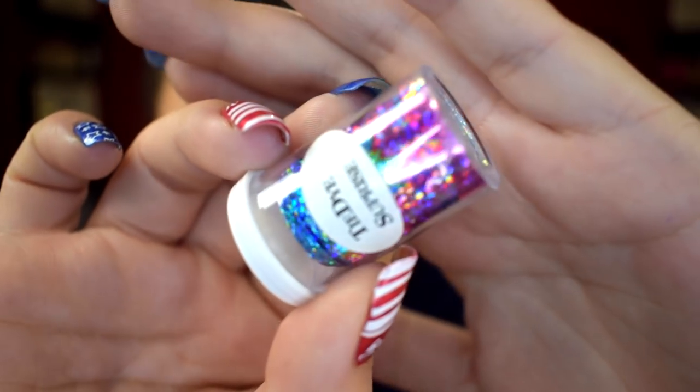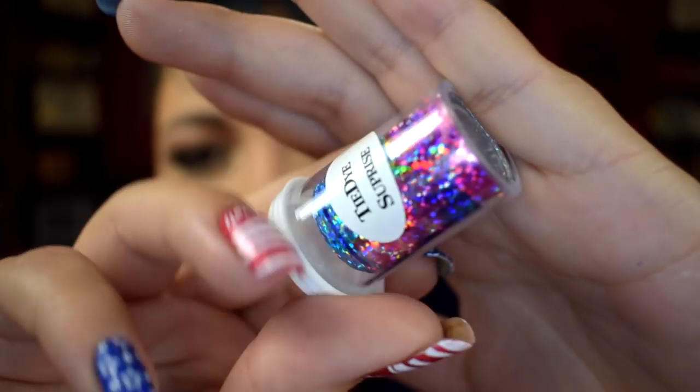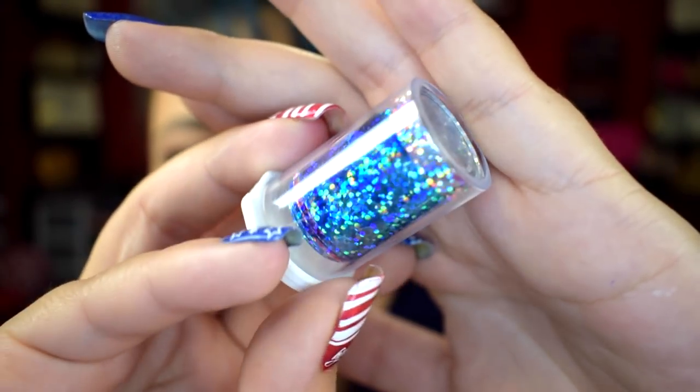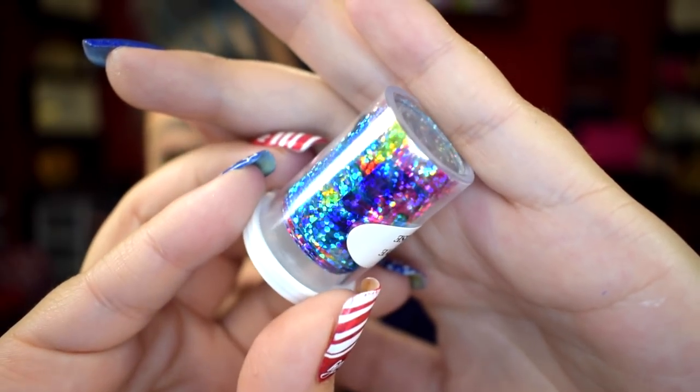Another nail art favorite of mine is these nail art foils. I rediscovered my nail art foils because of the new organization setup I have — they're more easily accessible. This here is from dollarnailart.com and it is a tie-dye foil and I really fell in love with this design. I actually wore this in a few videos this month and I paired it with this nail polish from Cupcake Polish.